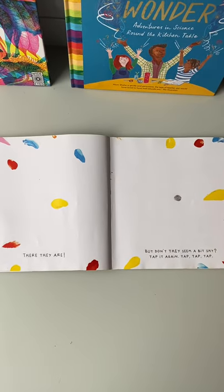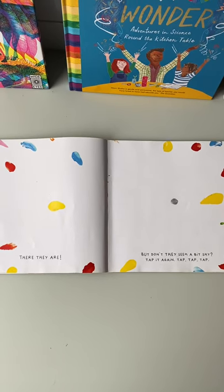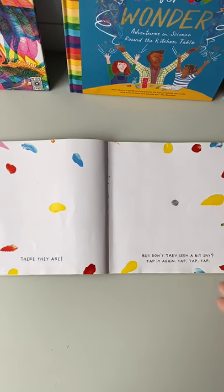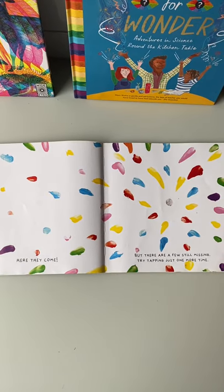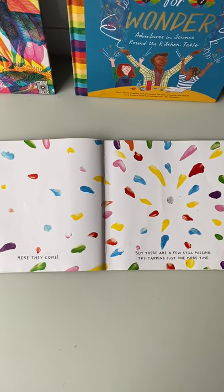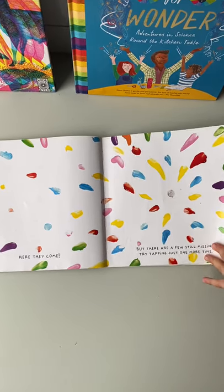There they are. But don't they seem a bit shy? Tap it again. Tap, tap, tap. But there are not all of them — there are still a few missing. Try tapping just one more time.